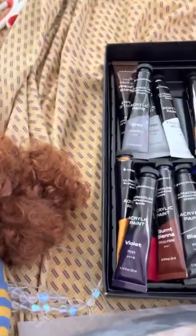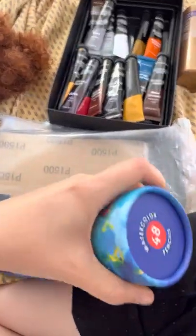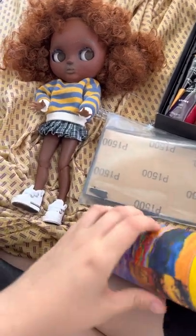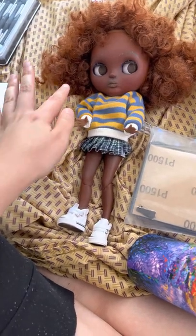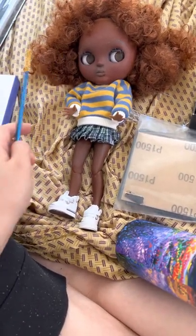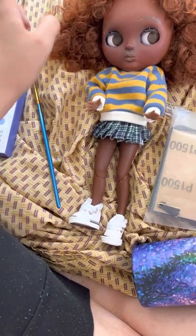I loved these watercolor pencils as well — this was my first time using those. There are so many colors. I didn't really know what I was doing with them at first. I was just drawing freckles and eyebrows. Then I used a brush and went over it with a wet brush, which looks cool. But you can also just leave it dry, and it gives a sharper effect.